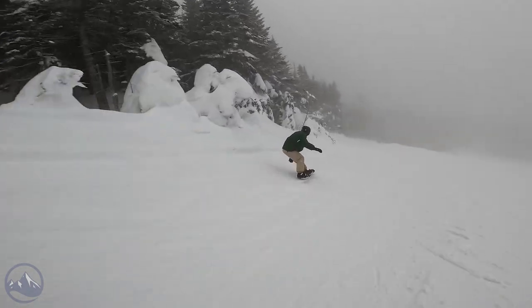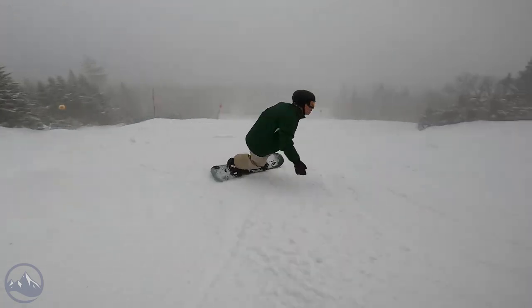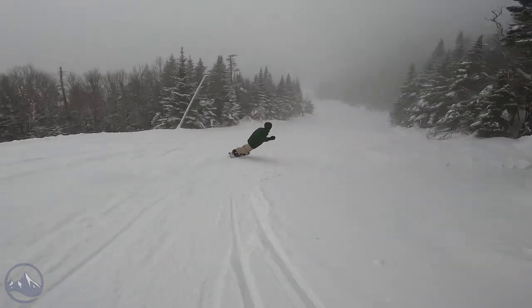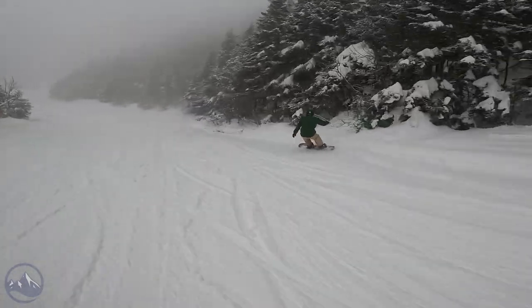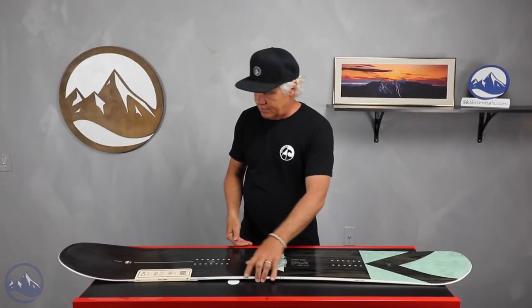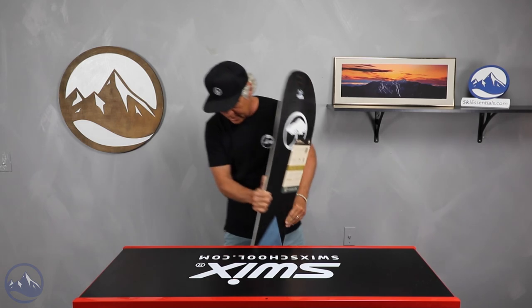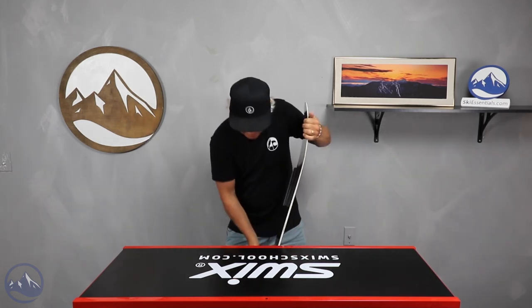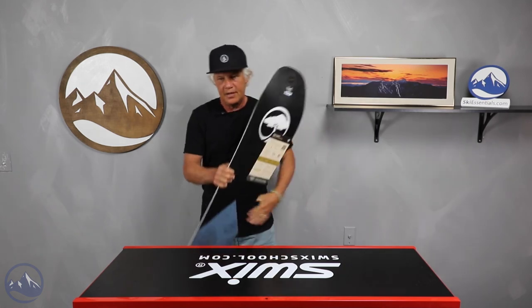So yeah, again with Arbor, there are a lot of sustainable and recycled materials in the boards, with the recycled edges. So take a look — it's a really clean looking board. I rode this board and I actually hit Marie about it, and it's great to see it in the line.